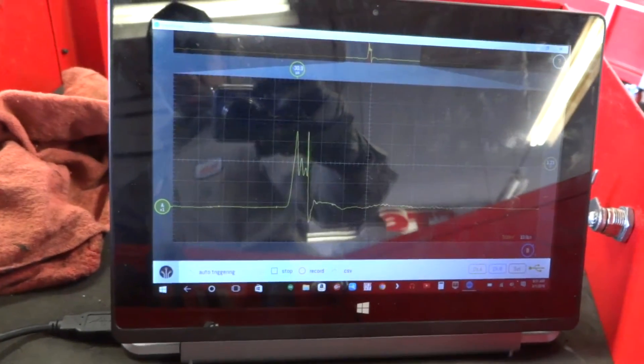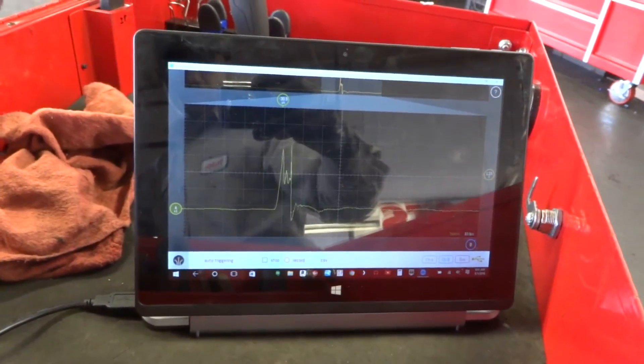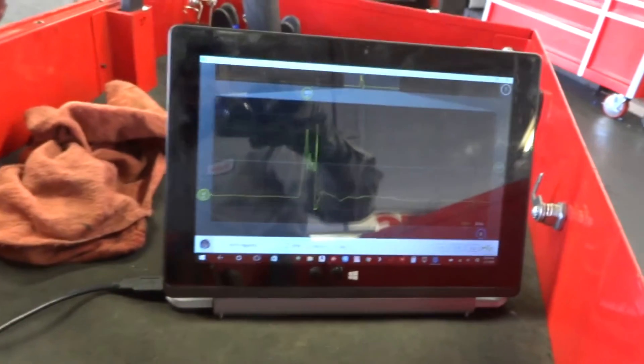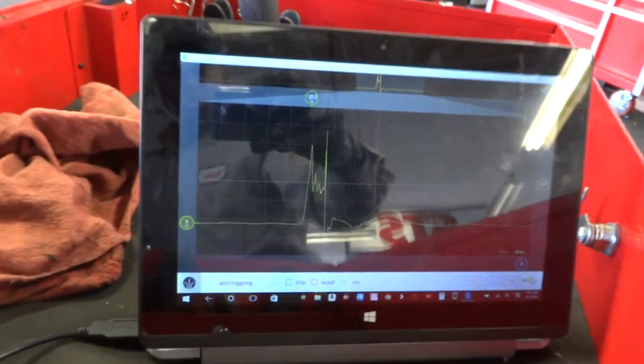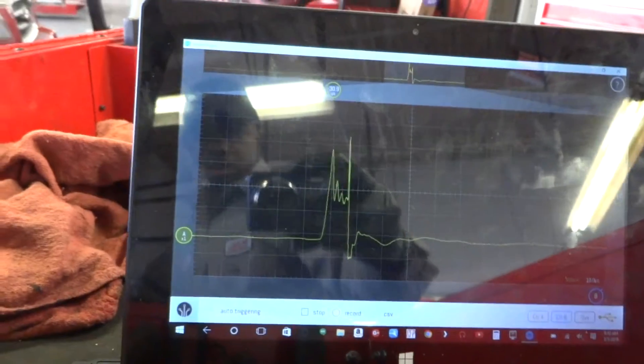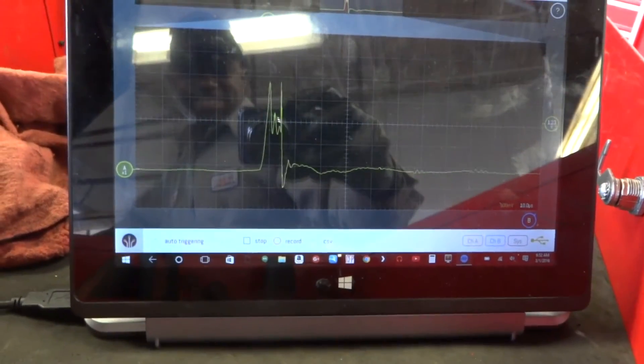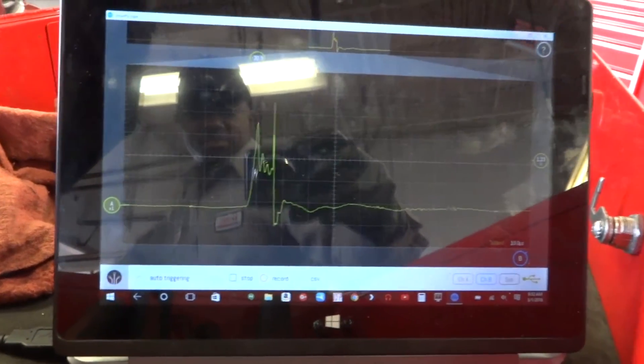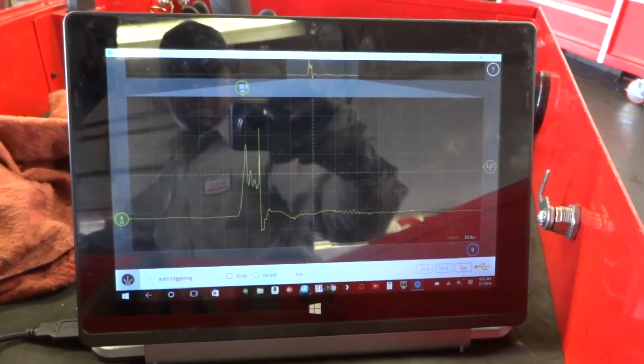That's what we did with the LabNation Smart Scope. That's cylinder number one right there. Alright, that's it.